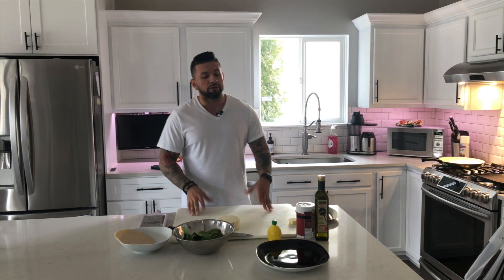Hi everyone, welcome to another episode of Quick Clean Eats. In this episode I'm going to be showing you one of my favorite dishes — fish tacos. It's a very simple dish and I hope you enjoy it.